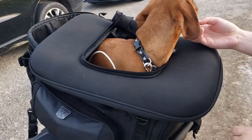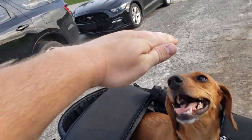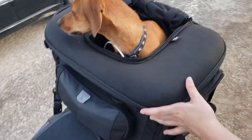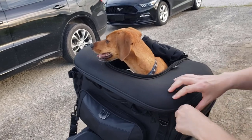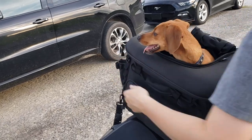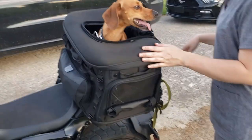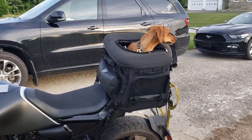I think the larger version sits up taller so the dog would sit more upright in it. Tanner is a long dog, so even though he's not that heavy he needs the length.